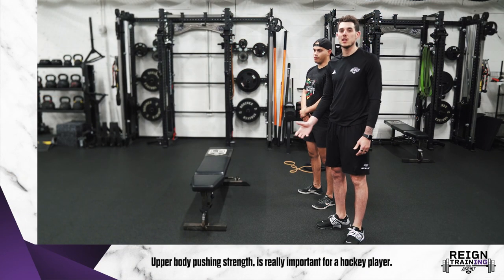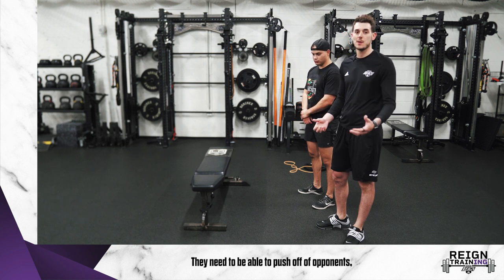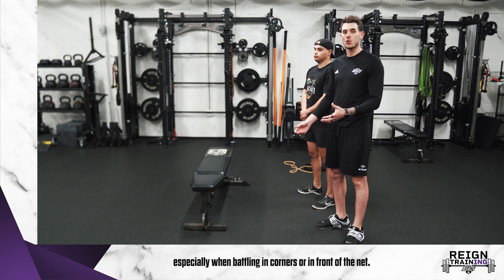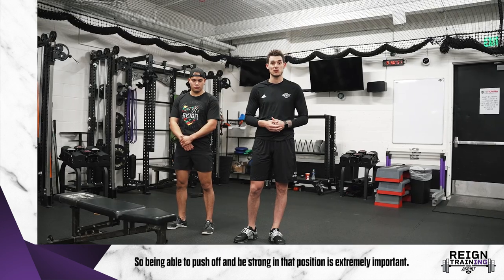Upper body pushing strength is really important for a hockey player. Obviously the game of hockey is very physical. They need to be able to push off of opponents, especially when battling in corners or in front of the net. So being able to push off and be strong in that position is extremely important.